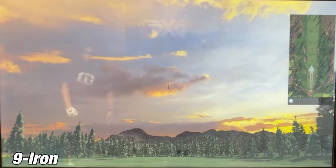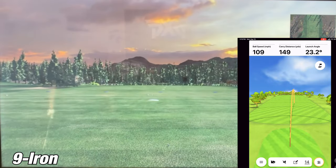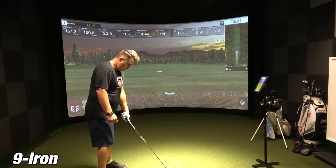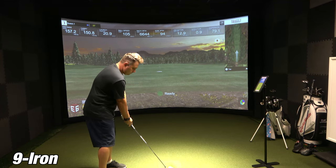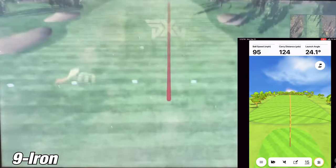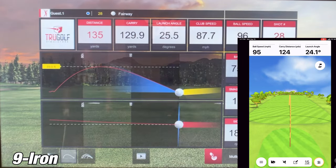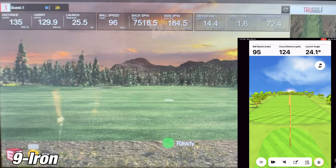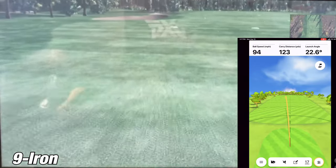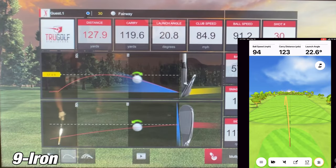On the third shot with the Garmin R10, it's showing 149 yards of carry while the SIM showed 150.8 — about 1.8 yards. That's insane, that's dead accurate. On the fourth shot, it was a bit of a miss hit. The carry on the Garmin R10 was showing 124 yards while the SIM was showing 129 — five yards, pretty good considering it was a miss hit. On the last shot, the Garmin R10 showed 123 yards while the SIM showed 119.6. I'm really blown away by how close the Garmin R10 is with the simulator.